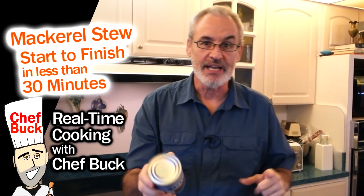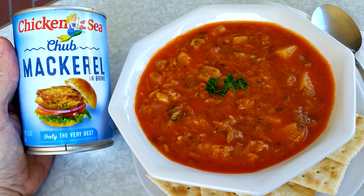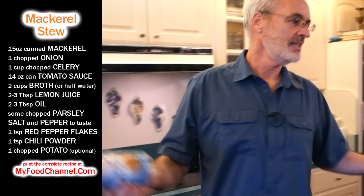Chef Buck here and today we're going to cook up a canned mackerel fish stew. This is going to be a real-time cooking video. The idea is that it's going to be in real time so I don't have anything ready, I don't have anything prepped. So you know when you walk into your kitchen, this is about how long it's going to take.